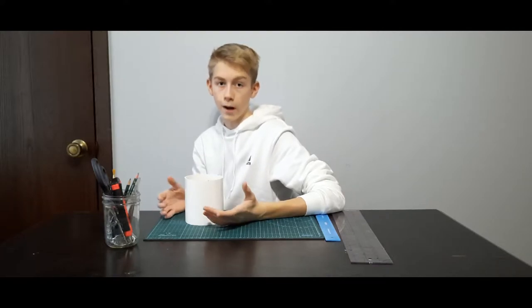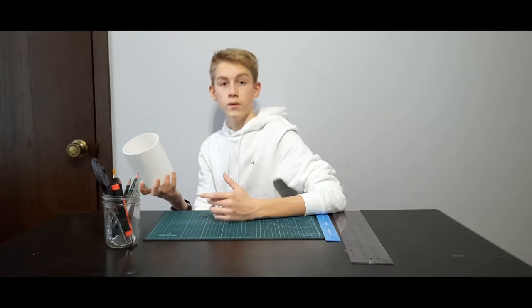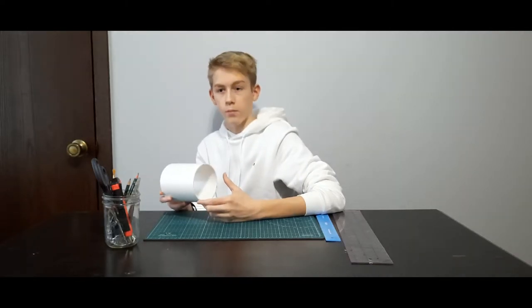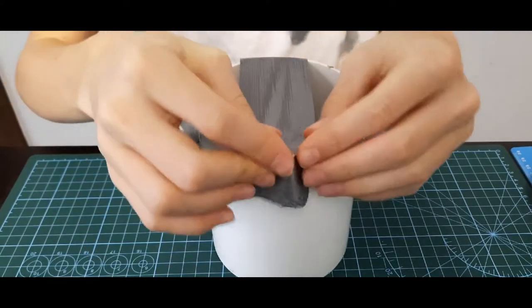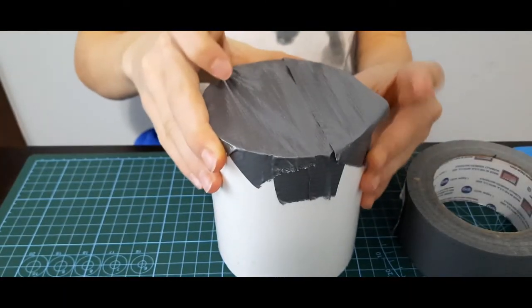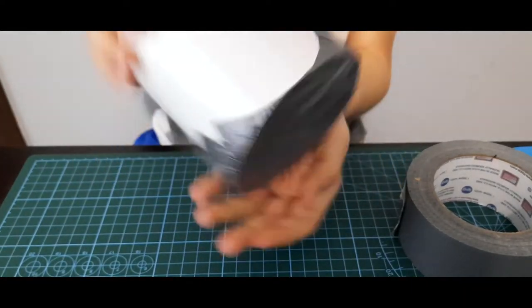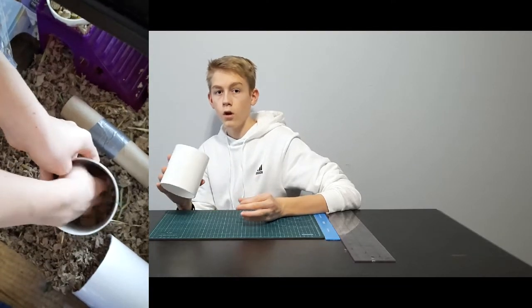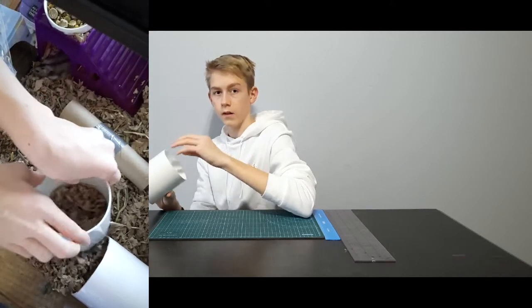Number four is a PVC tube house. For this, what you'll need is a PVC tube and duct tape. The diameter of our pipe is four inches. All you're going to need to do is tape the back of the PVC tube so that they can't get out of the back. Then put bedding on the back so that the bedding gets stuck instead of the hamsters.